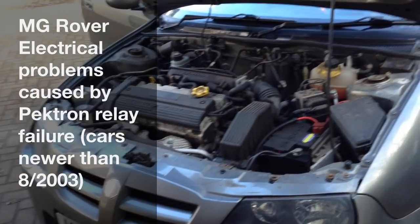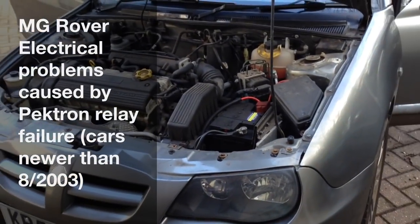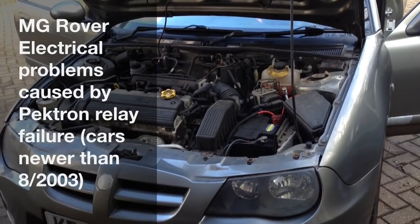Hi, welcome to my video about how to sort out the electrics in an MG ZR. Also applies to the newer Rover 25s as well.